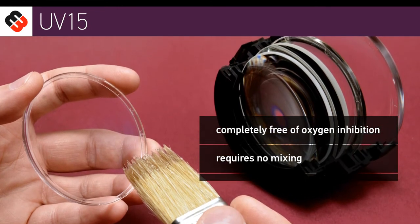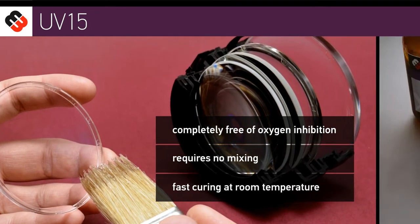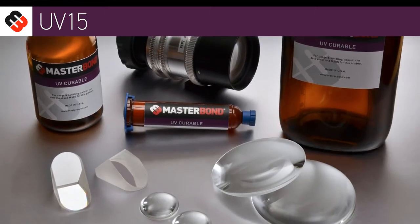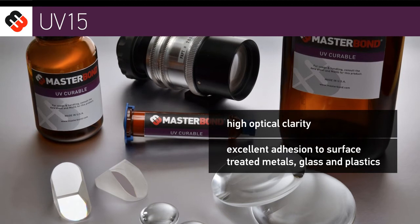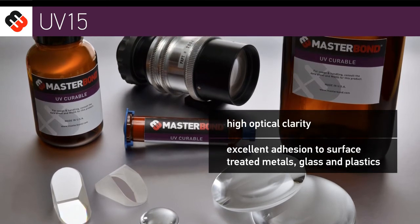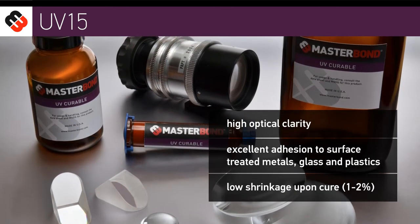It requires no mixing and is fast curing at room temperature. Other advantages are high optical clarity, excellent adhesion to surface-treated metals, glass, and plastics, and low shrinkage upon cure.